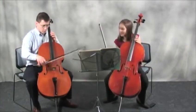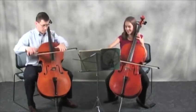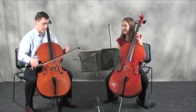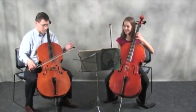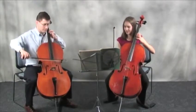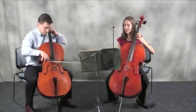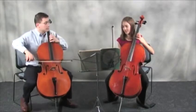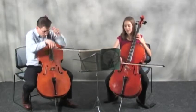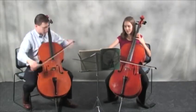Now, look at the curves I'm trying to draw. Straight lines are anathema to music in general, I would say, and that includes string playing. So I'm playing with a scoop.